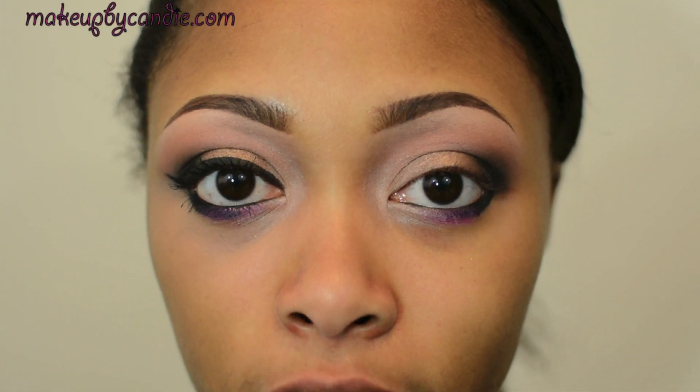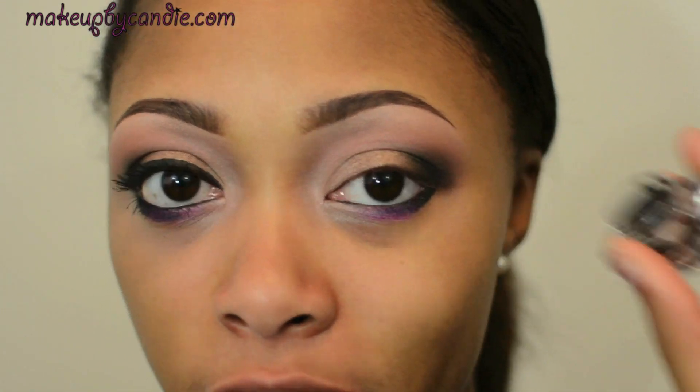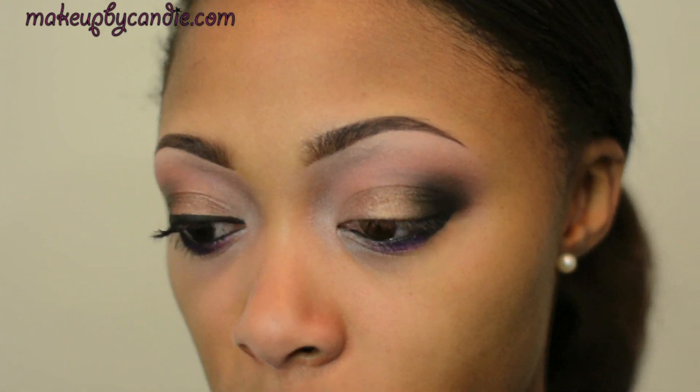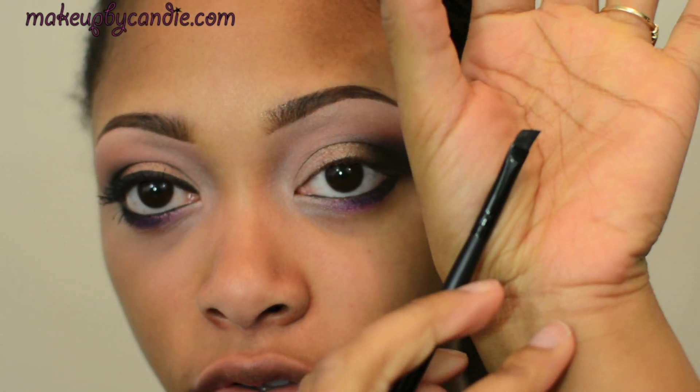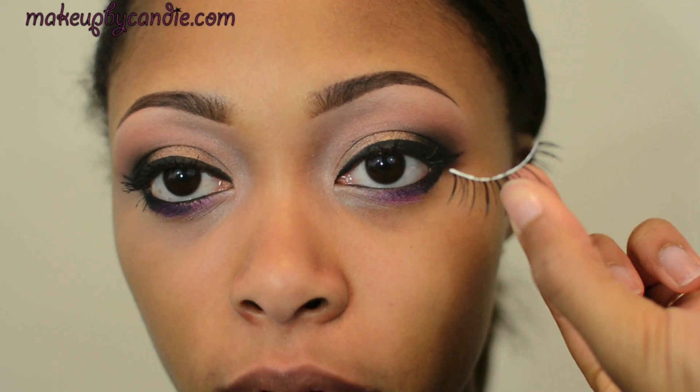I'm going to touch up my lid color a little bit. I'm lining the top with my e.l.f. cream liner in black, using an e.l.f. small angled brush. For mascara, I'm taking the L'Oreal Lash Out Butterfly Mascara.